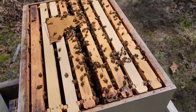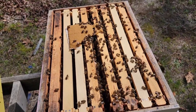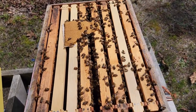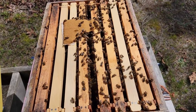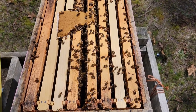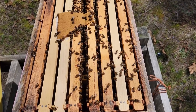I'm going to take the outer frame out gently, spread those frames apart where the queen cage is, and take out the queen cage. If she hasn't been released I'll release her — if the bees have accepted her. In this case I can almost tell she's already been released.